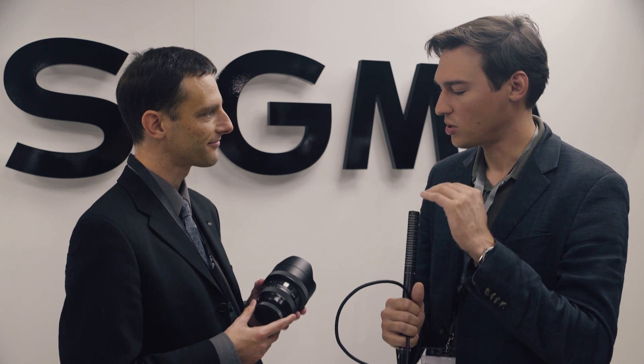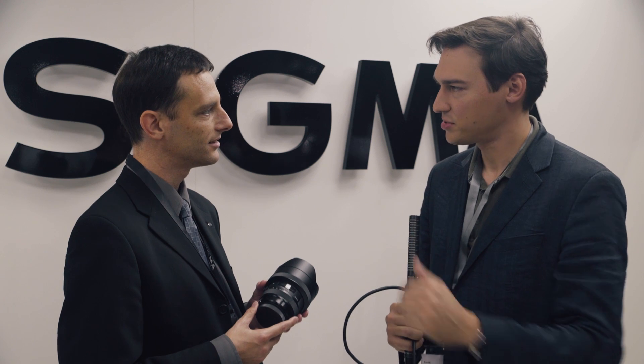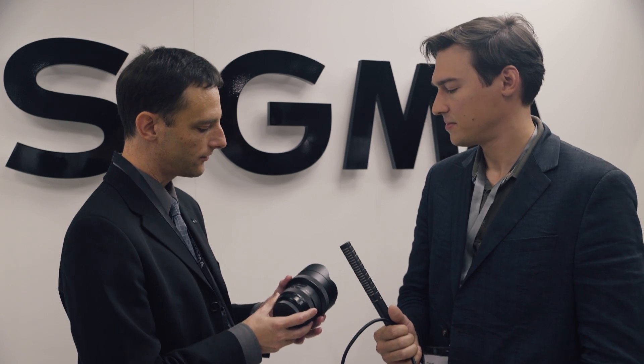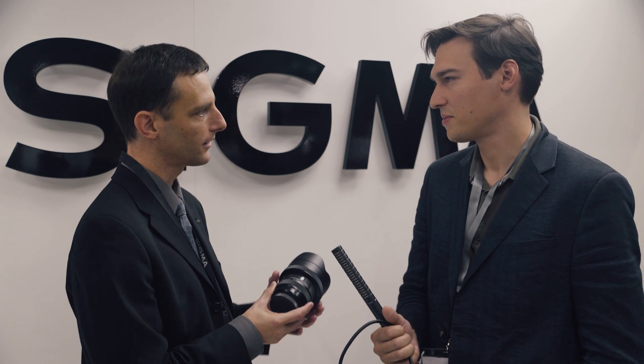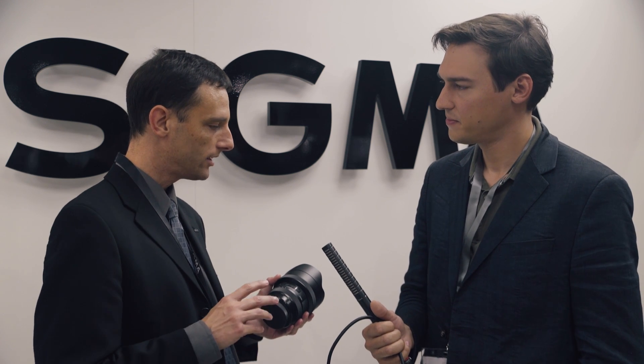One more question, which is always interesting for video shooters — does the focus ring have hard stops at the ends? No, the focus ring just carries on; it will stop so you don't damage the lens in any way. Do you plan to convert this lens to a Cine housing? We're still studying the Cine market. We do plan to increase lenses, but at this stage I don't know what the new lenses will be — it's something we're still studying.